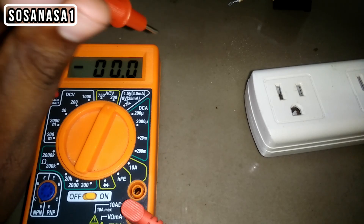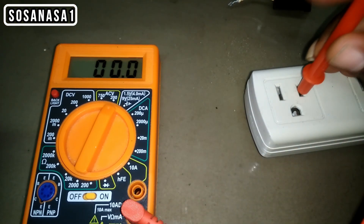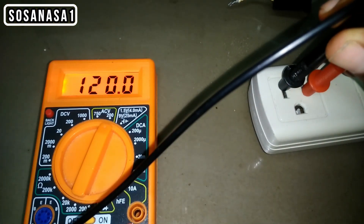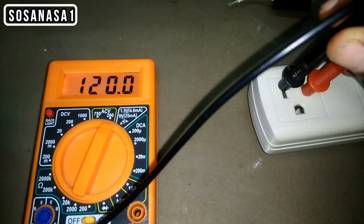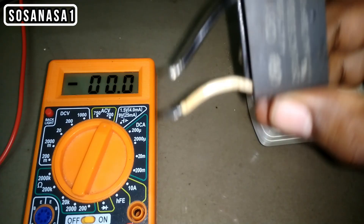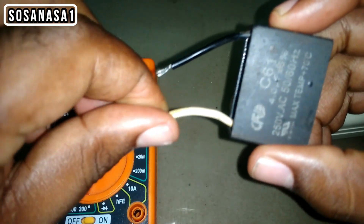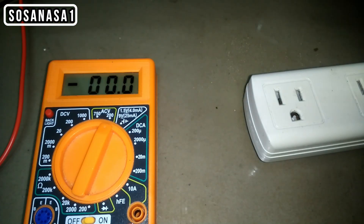Now we are going to measure how many volts this power outlet has. We are watching on the digital multimeter screen 120 volts, more or less. This information is important to know if the voltage on the capacitor is the same as what the digital multimeter shows.